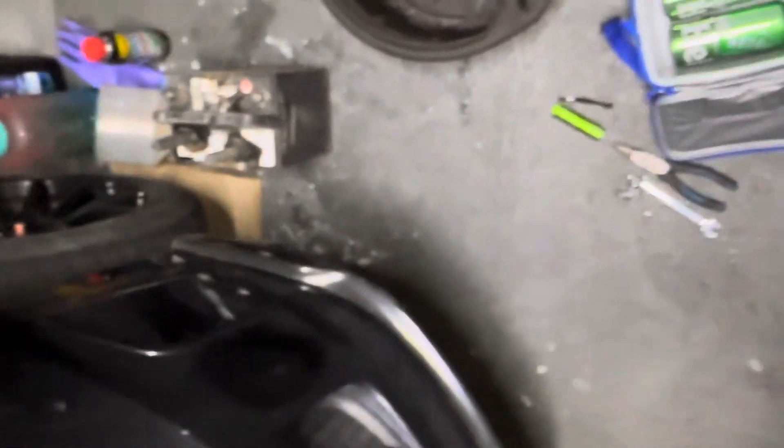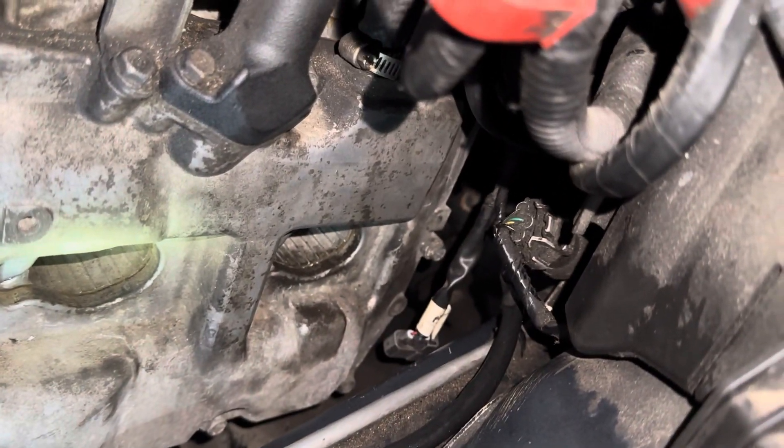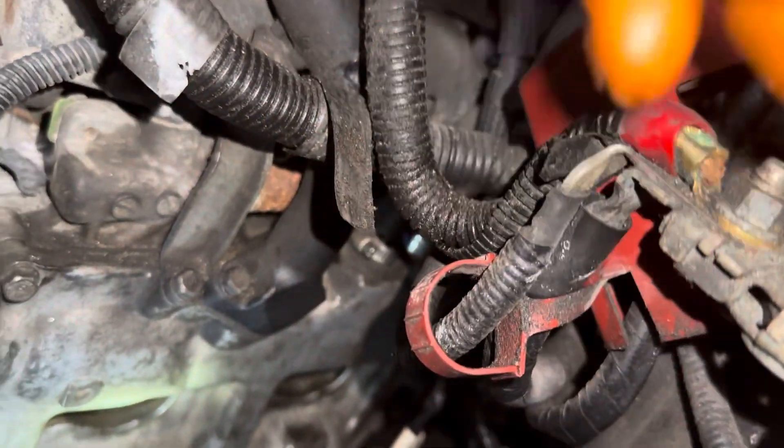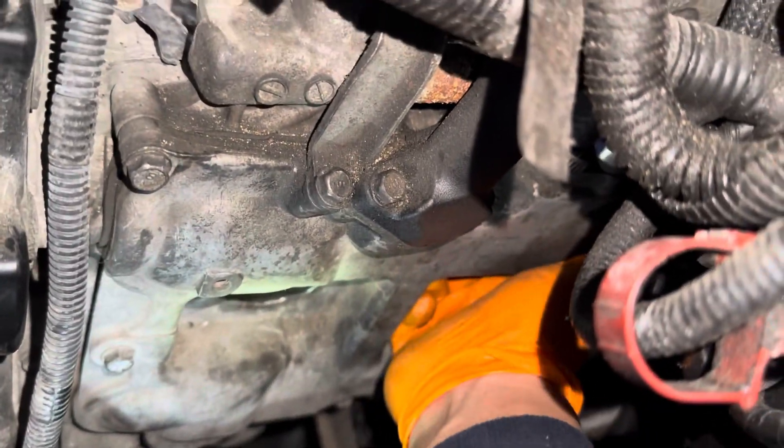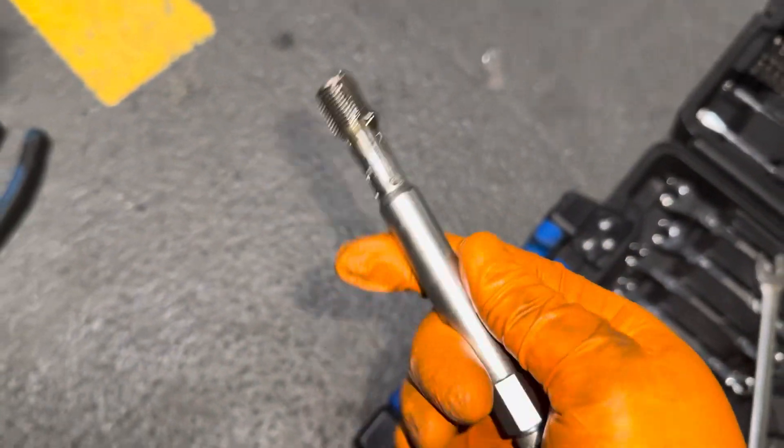Hopefully this works — I'm gonna try and put the spark plug in and see what's up. Update: it worked guys, it really did! I was able to get the spark plug in there. I did feel a bit of resistance at the point where I think I cross-threaded it, and then it just skipped by and kept going. It's definitely seated on there properly now. Thank the gods — you don't have to pull the whole motor out if you cross-thread your spark plug!